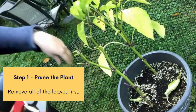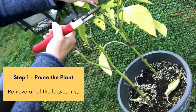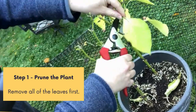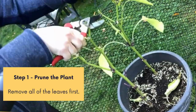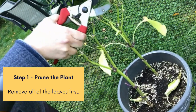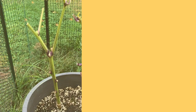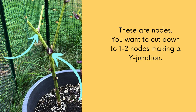So the first step is I'm going to prune the plant and remove all the leaves first. Now don't be scared — you'll have just some stems, it looks pretty scary and frightening, but this is what you want. In this picture here, the arrows are pointing to nodes. You want to cut down to one to two nodes making that Y junction that I'm highlighting.